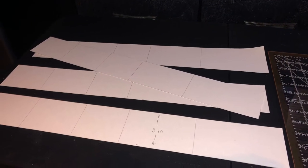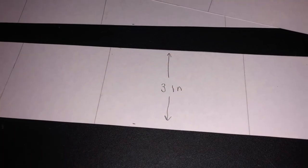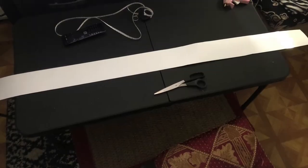Next, you cut all of your strips lengthwise. The extra lines you see in these clips aren't necessary — I made a mistake in the direction I drew the first time.